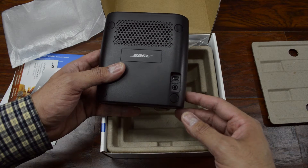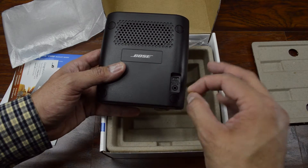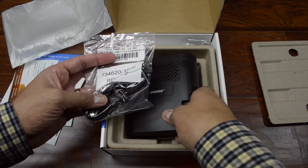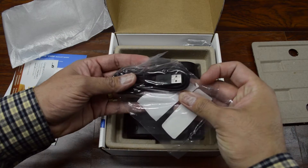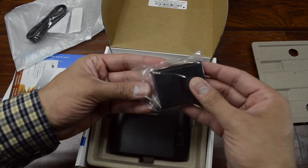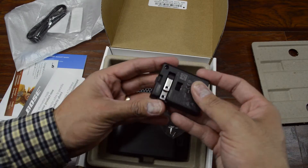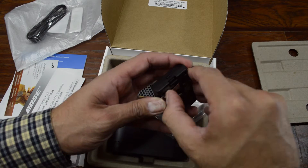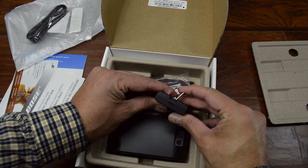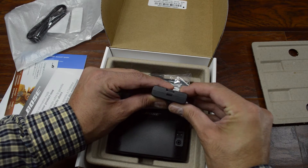So you can plug in either something wirelessly via Bluetooth or just a standard cable. Then you also get a USB cable for charging, and also the charger — and this is actually pretty compact. That's a pretty neat design there. You see there's two pieces that kind of collapse on each other. That's pretty neat.